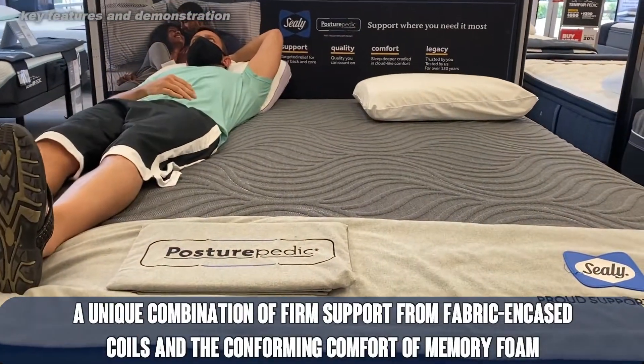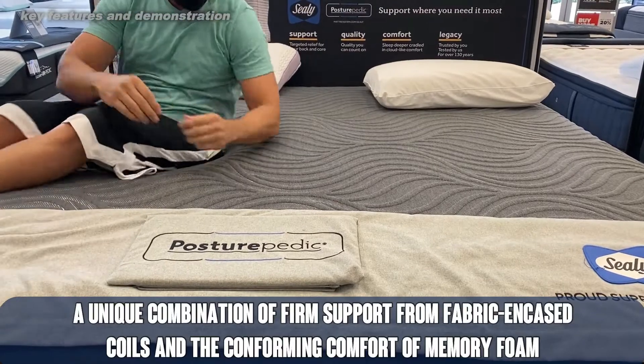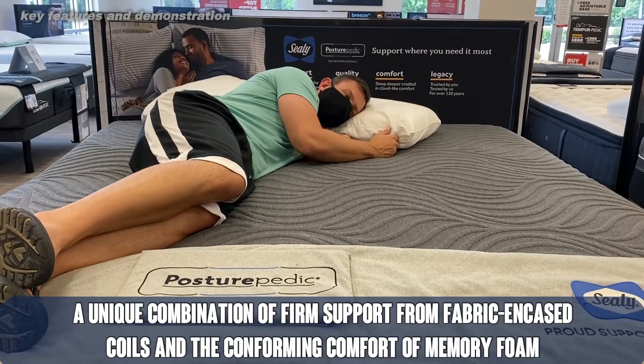It's available in plush and firm. The firm is obviously going to be a little more firm than the plush, so if you like a softer mattress, pick up the plush, and for just a little bit more support — if you're maybe a bigger individual — go with firm.